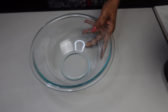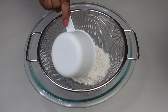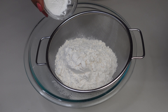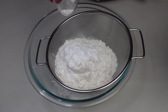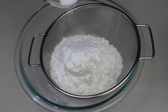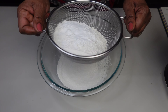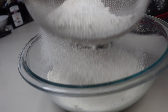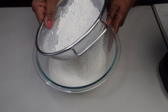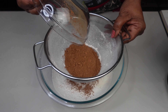Okay, so we're going to get started. We are going to sift two cups of flour. I have two teaspoons of baking powder, one and a half teaspoons of baking soda, and a half teaspoon of salt that I'm going to sift all together with my flour. And I'm going to add in one cup of cocoa.